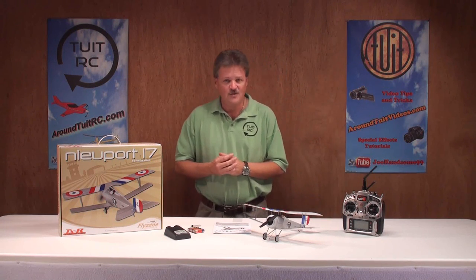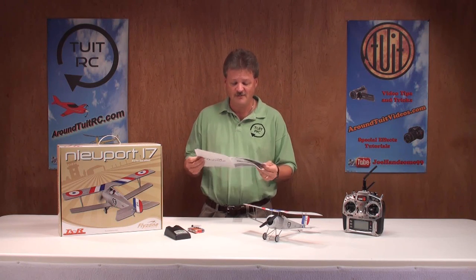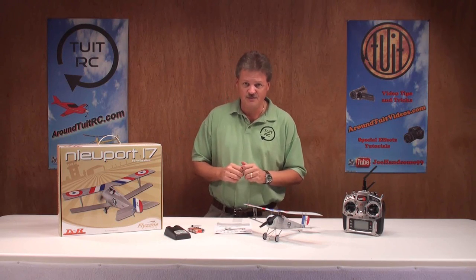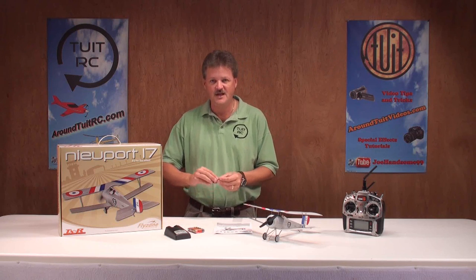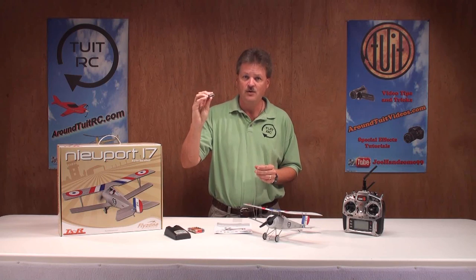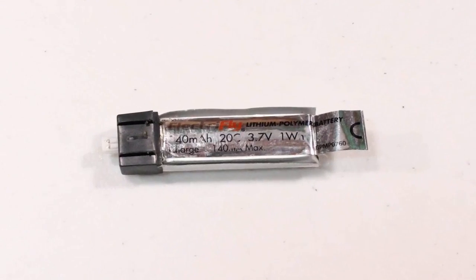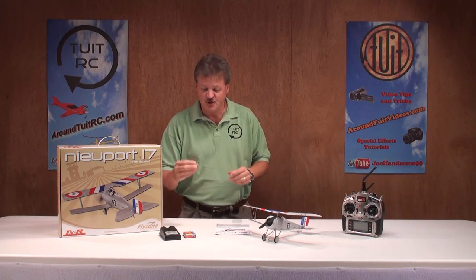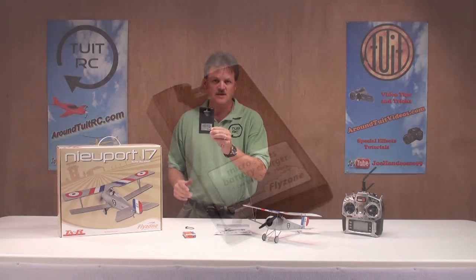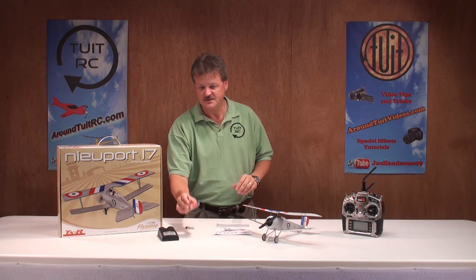Some of the things that come with the airplane: you get a manual chock full of information. Some of the other things you get with the transmitter-ready version — you get a battery for the airplane, and it is a one-cell, 140 milliamp hour lithium polymer battery with a 20C discharge rate. Along with the airplane battery, you get a charging system — it's a micro-series battery charger, a one-cell 3.7-volt lithium polymer battery charger — and you get the batteries for the charging system also.